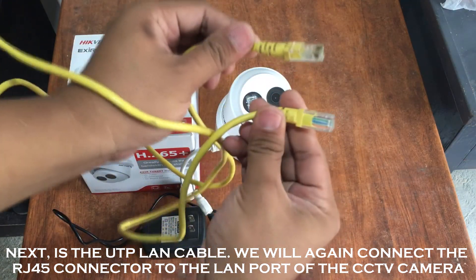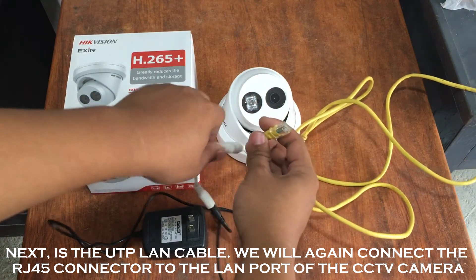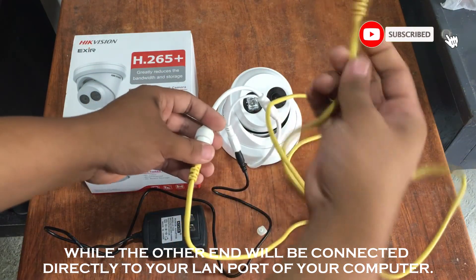Next is the UTP LAN cable. We will connect the RJ45 connector to the LAN port of the CCTV camera, while the other end will be connected directly to the LAN port of your computer.